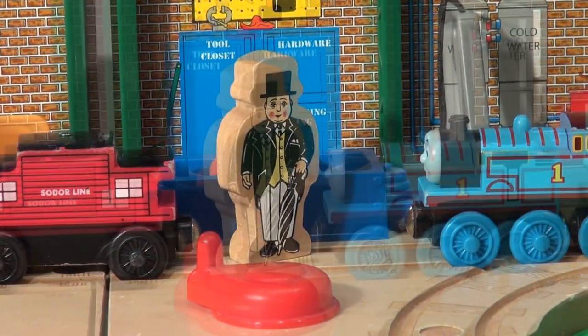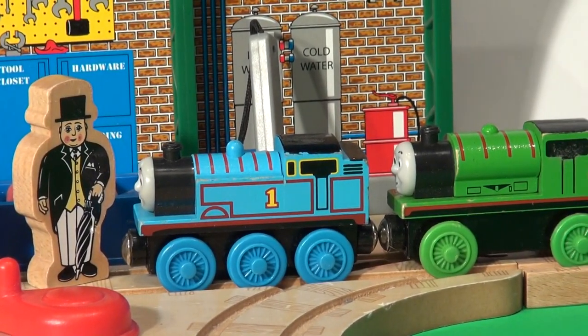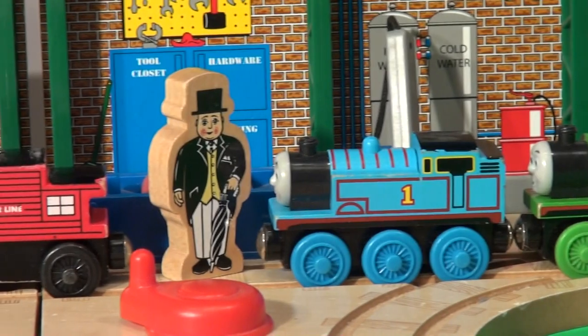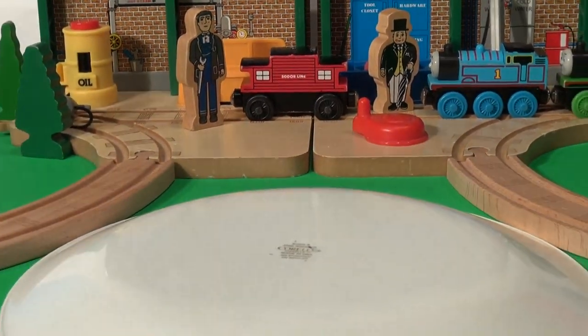Just then, Thomas and Percy chuffed up. Hi Thomas, hi Percy, said Sir Topham Hatt. Hi Sir Topham Hatt, what's going on? You're just in time, Thomas. We're going to build a brand new Play-Doh caboose. And here's our Play-Doh base. Let's get started.